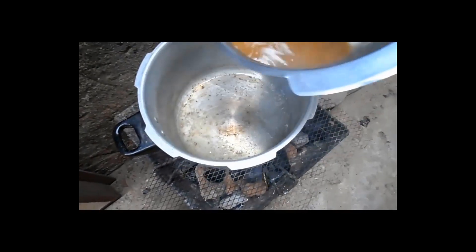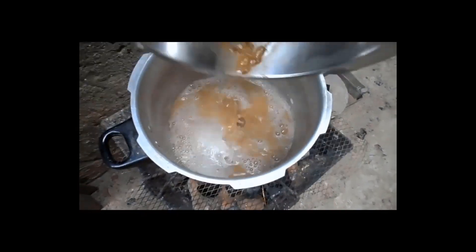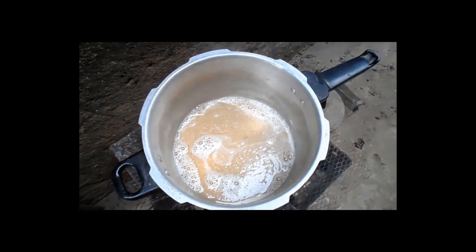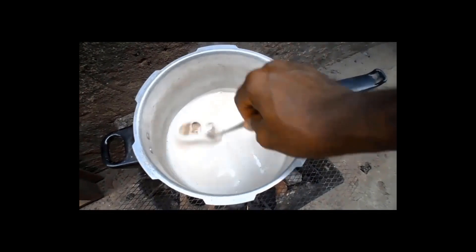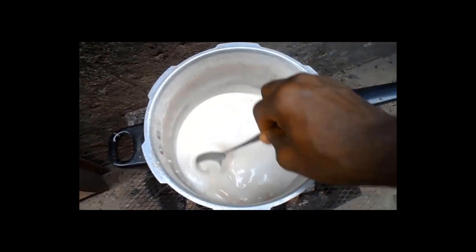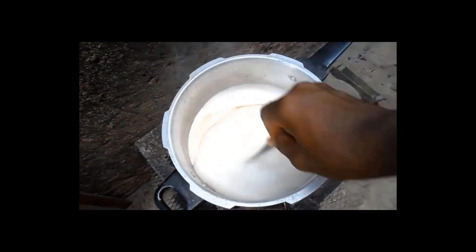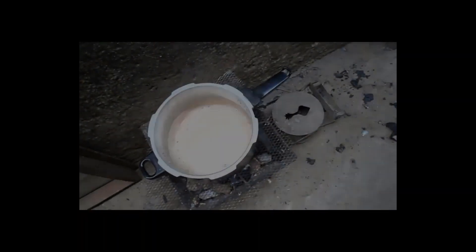Now add it to your warm oil in the pot. Stir it and let it boil. As it boils, the chemical reaction that will change it from oil and potash to a soap will happen instantly when it starts to produce smoke. But keep stirring. It soon starts to thicken.